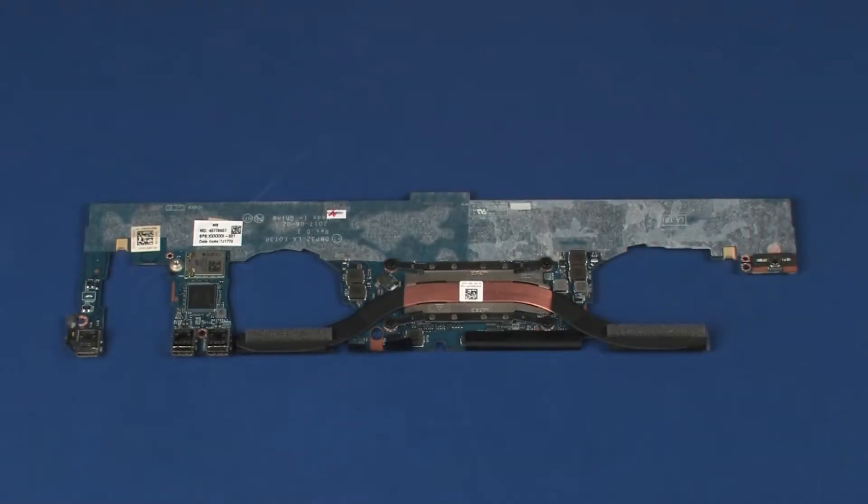Before installing a new system board, remove the heatsink from the old system board and install it on the new system board. After system board replacement, be sure to complete post-installation tasks as required, which may include verifying functionality of the notebook, updating the BIOS, updating DMI, and other settings.